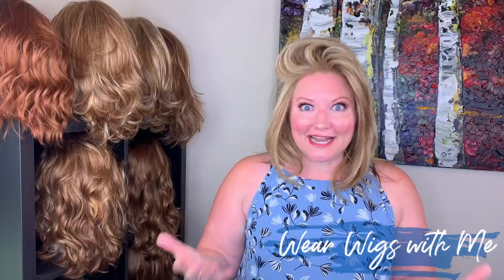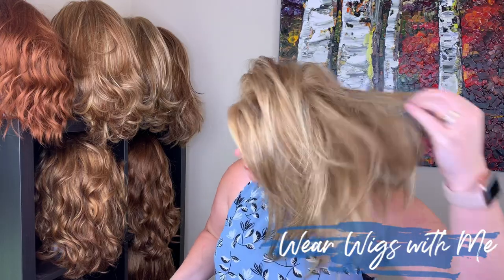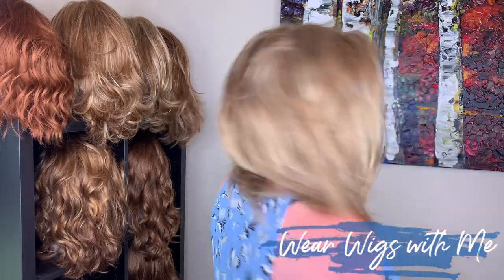I didn't even steam this off my face. When I first got it, I thought I was going to steam it, but I just started wearing it and warming my hands up — your hands are amazing tools when it comes to styling your wigs. The heat and the oils kind of dirty your wigs up a little bit, and that's a great styling tool. Sometimes if I think I want to steam a wig, I play with it a little first, unless it's too heavy. This one is so light, and the hair fibers respond very well and very quickly.